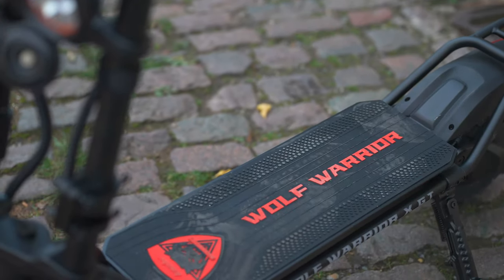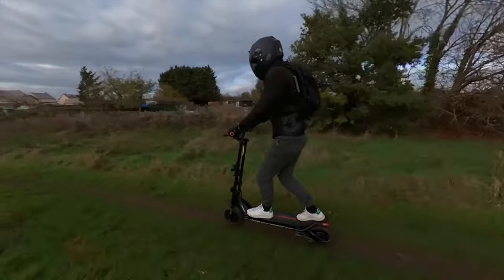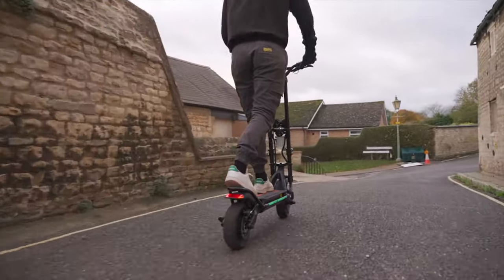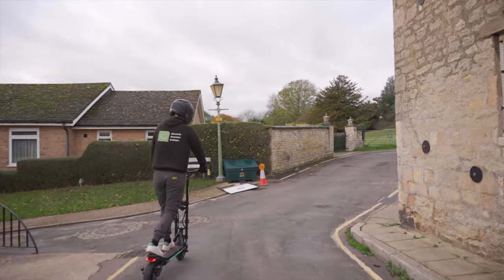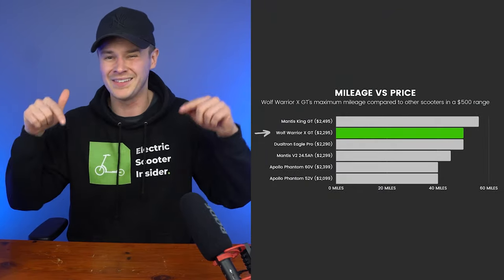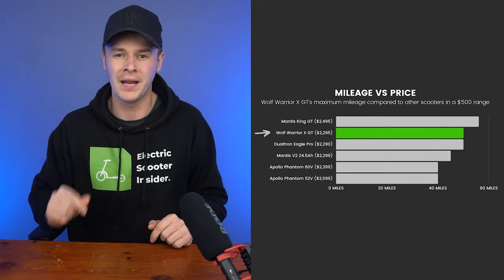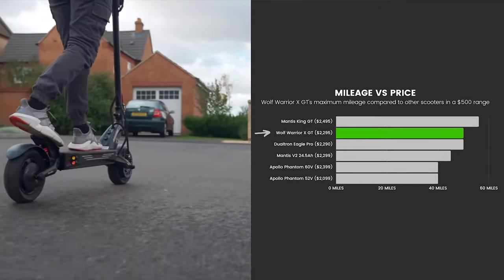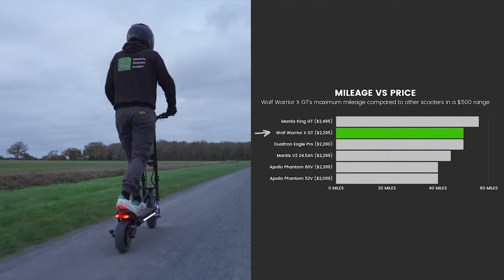The XGT features an LG 60-volt 28 amp-hour battery — a huge departure from the previous Wolf Warrior X's cheaper 60-volt 21 amp-hour FST variant. This translates into a superior maximum range of 50 miles, or 43 miles under realistic conditions, surpassing the original X. When measured against five other models in the same price class, its main rival on range is the Mantis King GT.